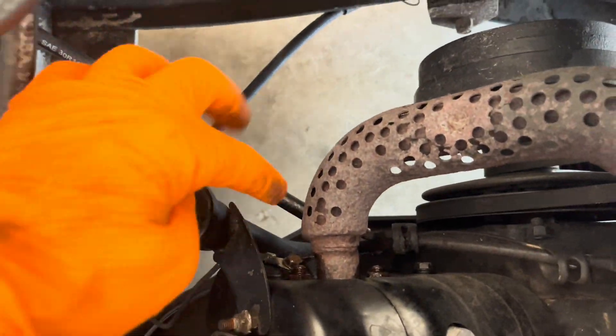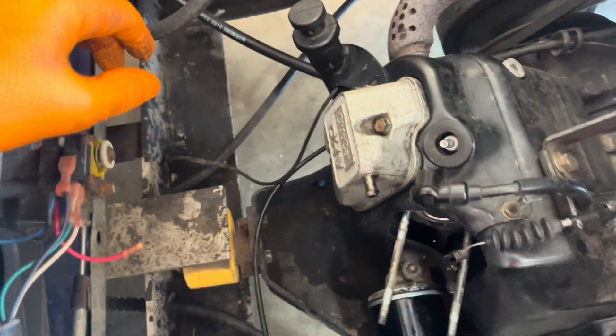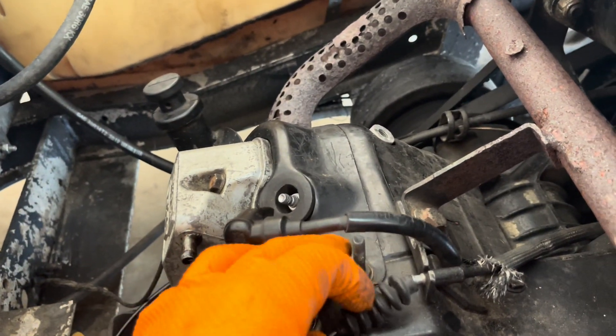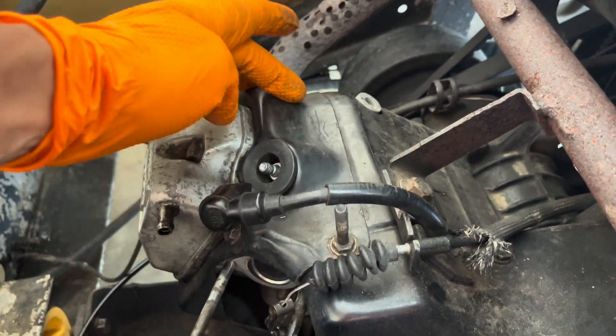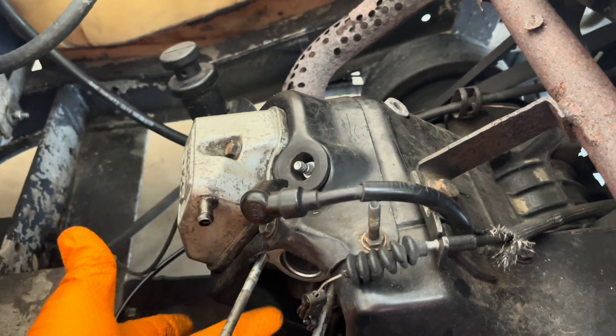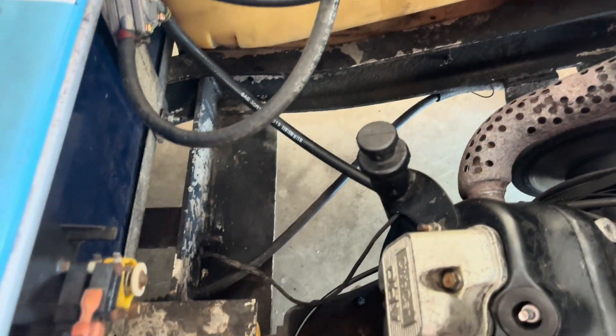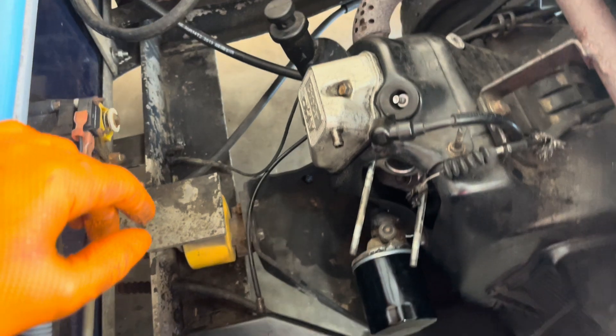I've already put some penetrating fluid on the exhaust bolts and I'm going to be working on those. I'm also going to be working on getting this panel here off — there are bolts going around it, all 10 millimeters. I can use just a wrench or a ratcheting wrench to get those off.